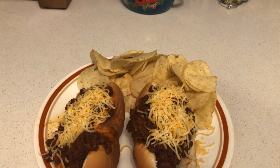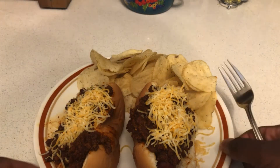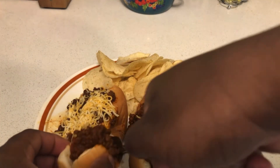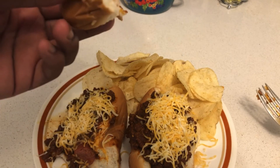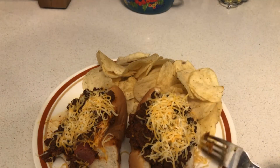There you have it — chili dogs made from scratch, just using the seasoning packet from the box. Got some sour cream and onion chips on the side. Plus there's cheese on the chili. Let's taste it — wow, that's the best chili dog I've ever tasted!